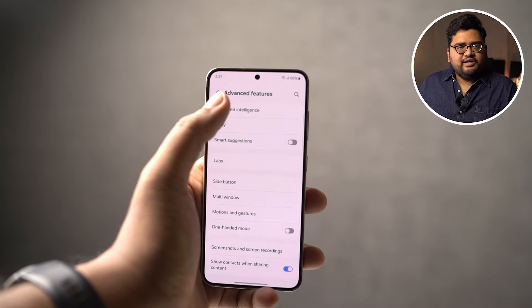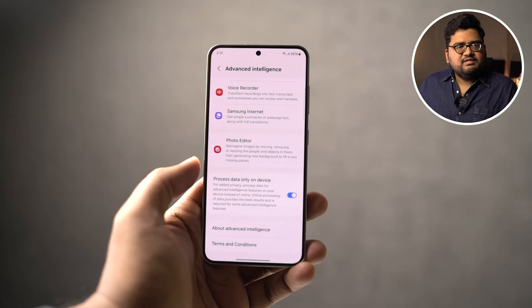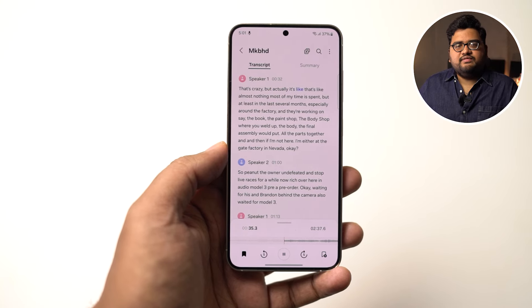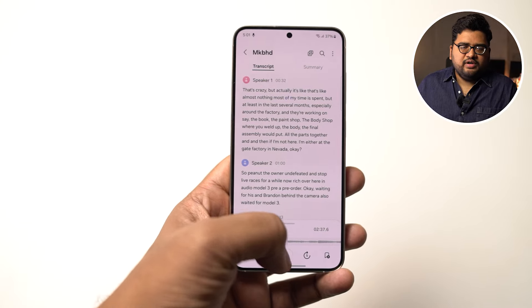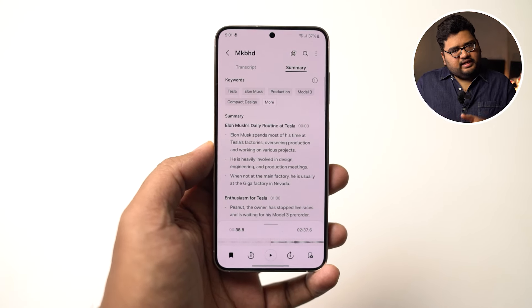All these features use generative AI, and for some parts they send your data to Google servers or Samsung servers. If you're concerned about privacy and don't want your personal information shared, there's a toggle in settings to make all generative AI processing happen only on your phone — though the AI results might not be as perfect. Next, we have Transcript Assist in the voice recorder application. You can record any voice — say in a meeting — and use the transcribe feature to convert all audio to text, and then ask it to summarize. It works, but it's not perfect.